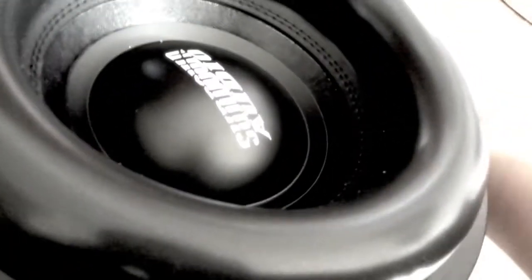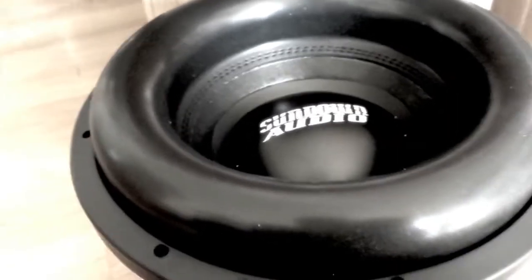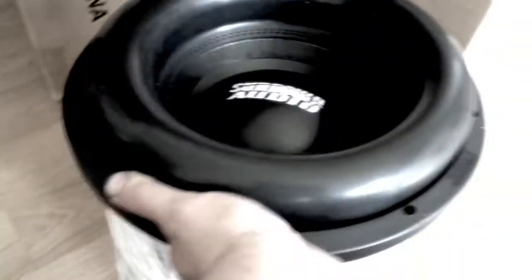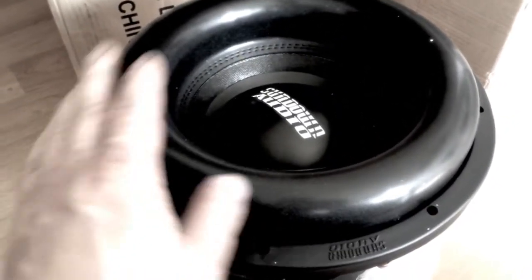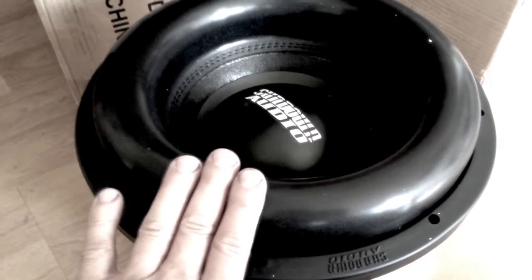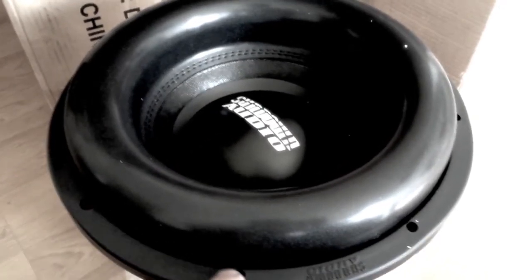Really excited to look at the sub and see what it's like. Look at the surround on that — that is one awesome sub. Look at the specs, guys — look at the 12-inch. Look at the excursion amount; the surround gives a pretty serious amount of excursion. The TS parameters do not come included, so I will check the TS parameters and upload them in the description box below.